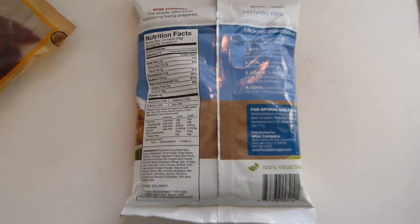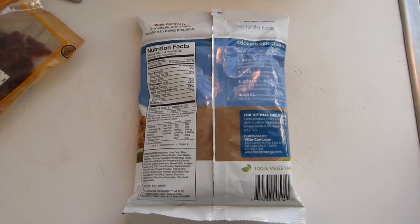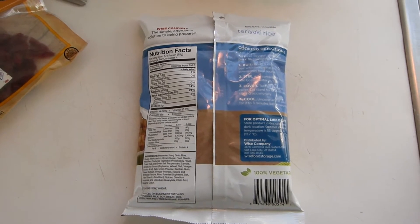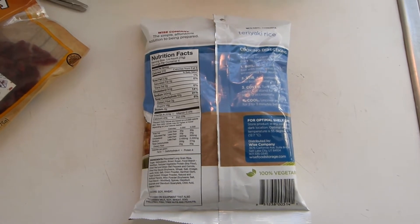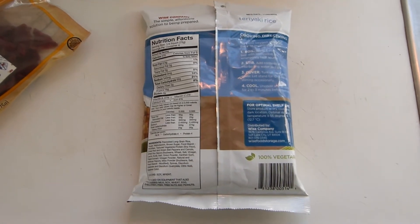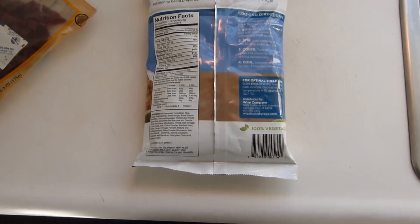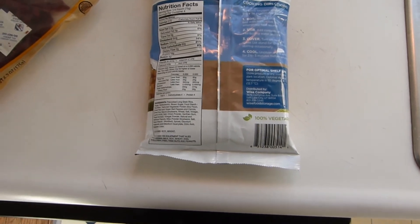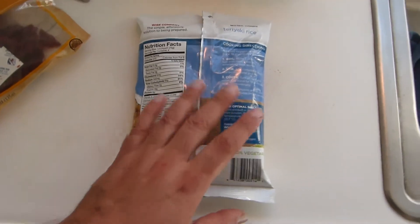Where this stuff would really be good — excellent idea — is if you have game meat available: rabbit, duck, deer meat, something like that. Then this stuff is really good. Long-term storage of meat is problematic, but if you're going to make beef jerky on site — deer meat jerky, venison, duck — that's where the stuff really comes into play.